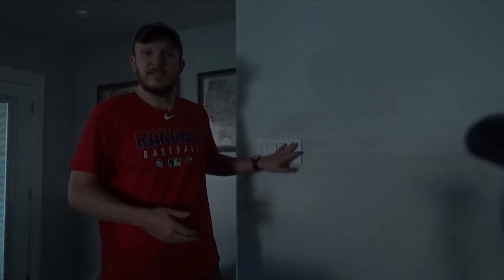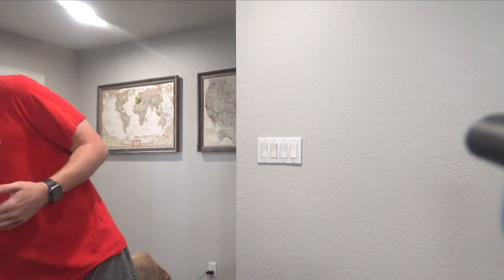So as you can see, it's not working. The functionality of the switch still works, but it's not working with Alexa, which I really want. So I am going to be installing the Amazon Basics switch.